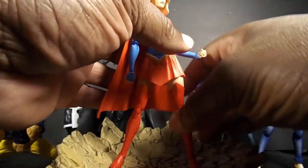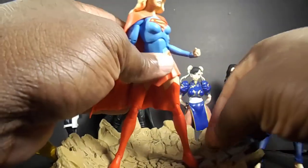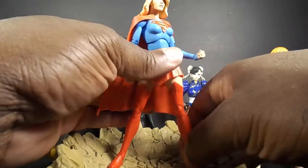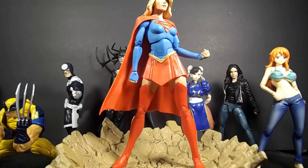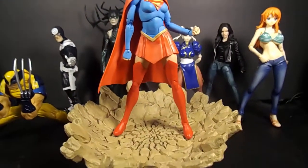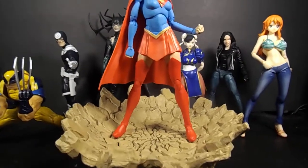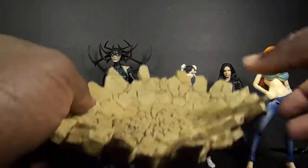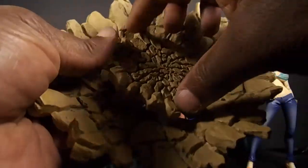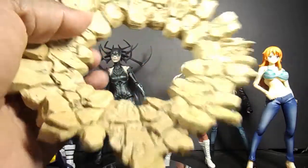I had her standing in there earlier. You can have this for your setup, and it does come apart right there. If you just want to have something go through it, you can — it comes apart.